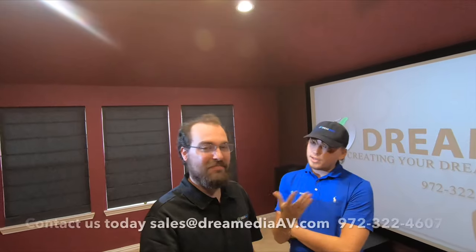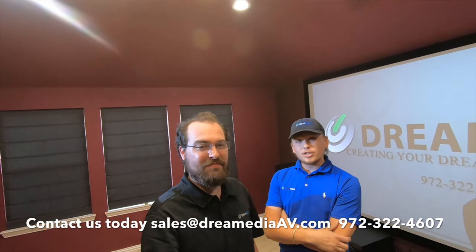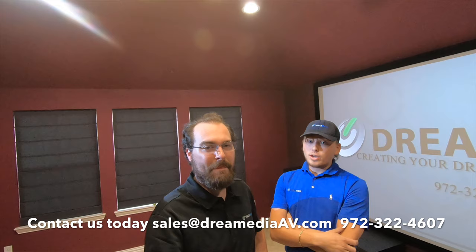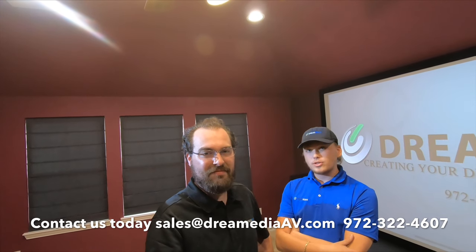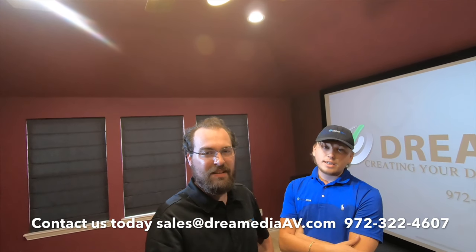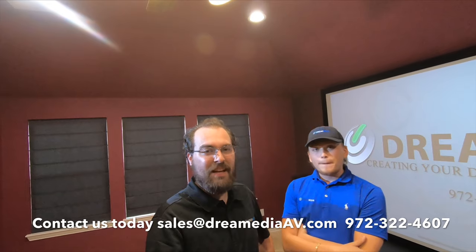Alright guys, this has been the conclusion of our video. I really hope you all enjoyed this, and if you need any of these products in the future, we can help you with that. We can install it here in Dallas, bring it to your home, or if you live somewhere else in the country, we have nationwide free shipping and a low price guarantee, and we'd certainly answer your calls and help you out. So just email us, call us, or even shoot us a text if you want — we're always here. If you liked this video, make sure to give us a thumbs up and don't forget to subscribe. I'm Sam, and I'm Grayson. Dream Media Home Theater. Thanks for watching.